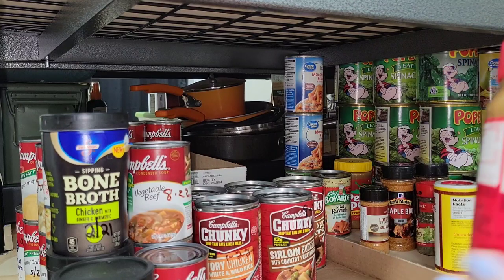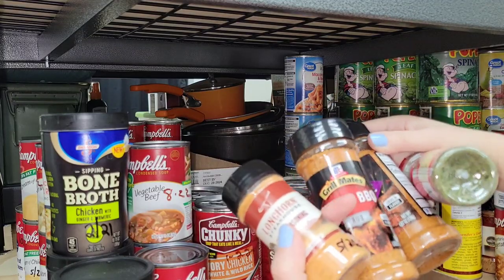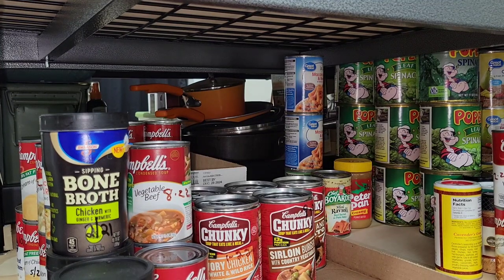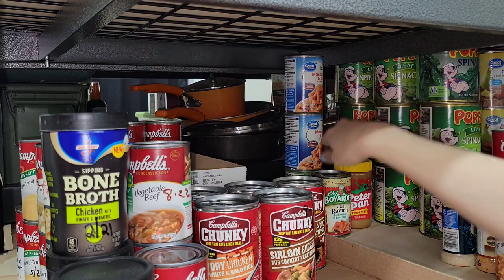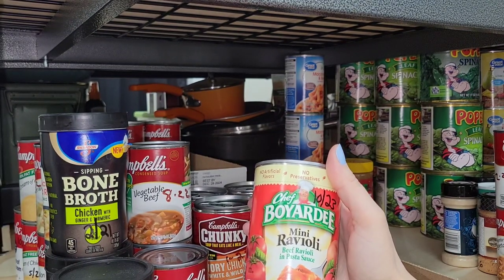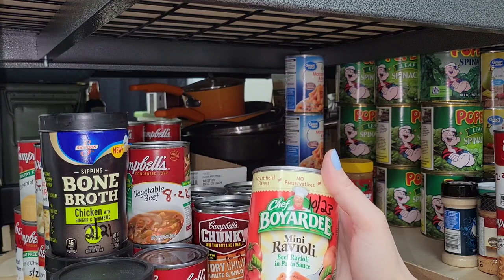I have a peanut butter I need to put up here with the condiments. I have more seasonings - you can never have too many seasonings. I'm going to show you what I'm going to do with all these when I get to that section, I have a little something planned. I'm running out of room in here. I have one little thing of raviolis left - my daughter has been eating these and I have too. We go through phases where we just really want raviolis and that's all we eat all week.